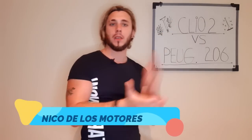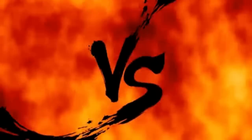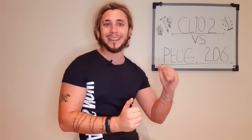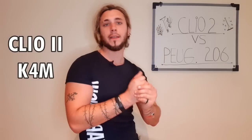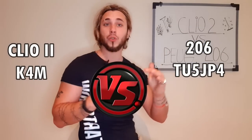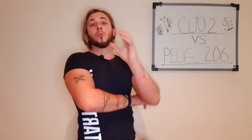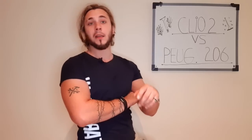Muy buenas a todos muchachos, ¿cómo están? Yo soy Nico de los motores para el que no me conoce, y si me conoces, qué bueno verte acá, fierrero. Les traigo el segundo video de la sección Versus. En este caso se van a enfrentar dos pequeños titanes: el Clio 2 motor K4M 1.6 y el Peugeot 206 16 válvulas, motor TU5 JP4. Antes que nada, quiero recalcar que el motor K4M viene en los siguientes vehículos equipados en esta pequeña lista que tenemos acá.